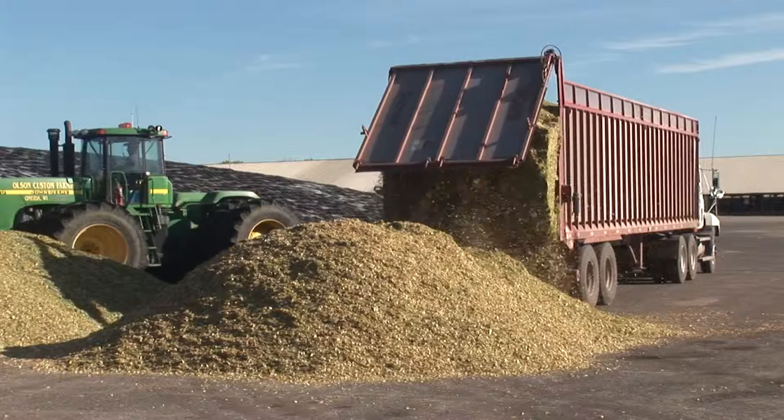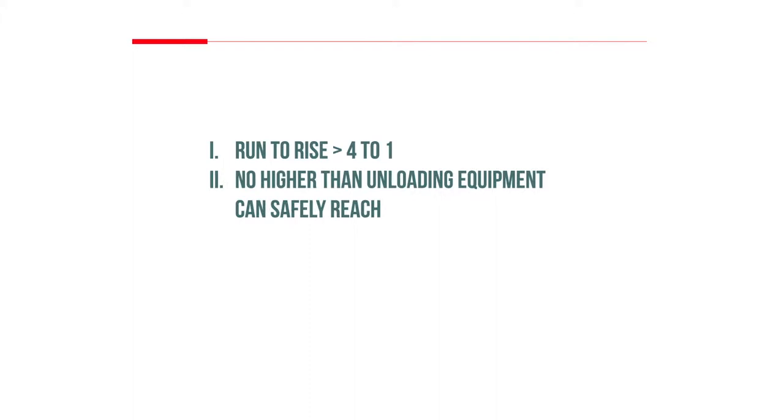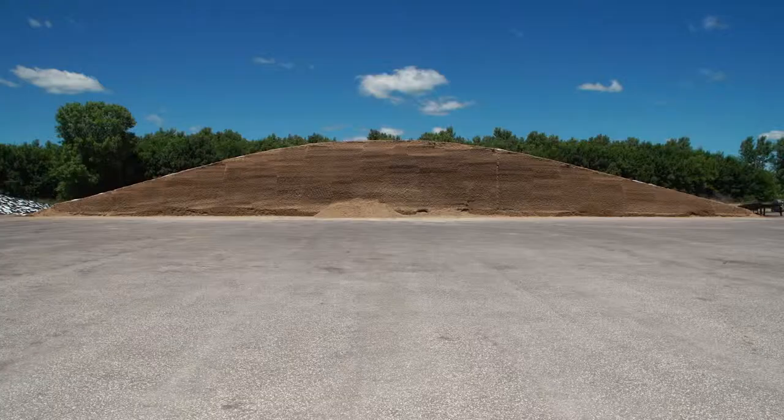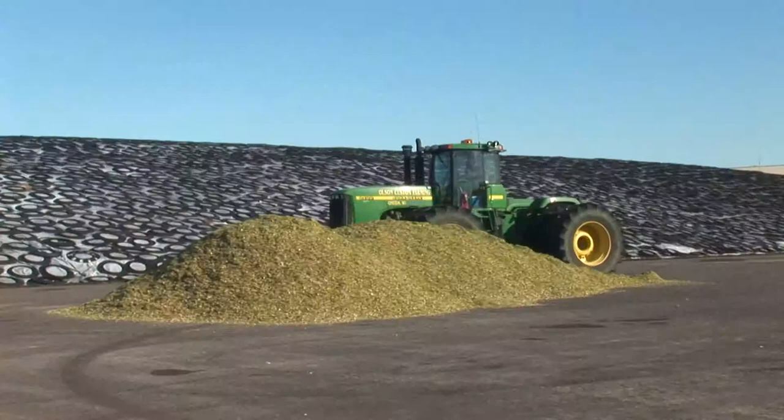The pile dimensions must be sized to provide storage for the amount of forage being brought in, ensuring that the face dimensions allow the target feed-out rate to prevent heating. The sidewall slope should be no less than a 4-to-1 run-to-rise ratio, and the maximum height must be kept within safety recommendations. Piles and bunkers should never be filled higher than unloading equipment can safely reach. A spreadsheet to calculate pile dimensions is available from your local Lallemand Animal Nutrition representative.